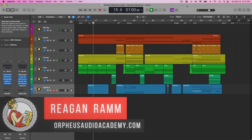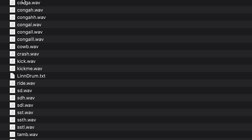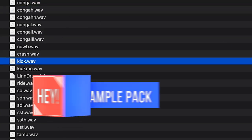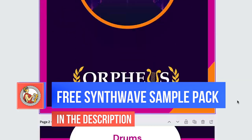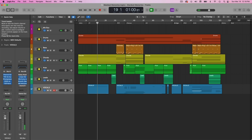Hey, this is Regan Ram with Orpheus Audio Academy, and in this tutorial, I'm going to show you how to make some Dreamwave music that sounds like this. Real quick before diving into the tutorial, I have a free sample pack that you can grab in the description below, or just go to orpheusaudioacademy.com/starter-pack. All right, so let's dive into how I made this track.